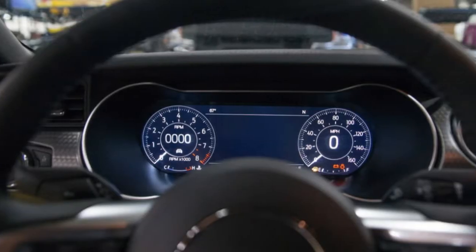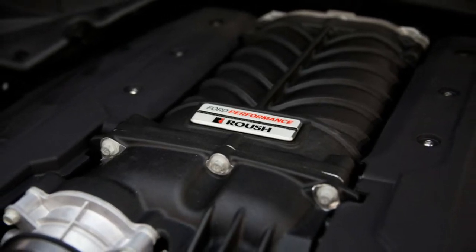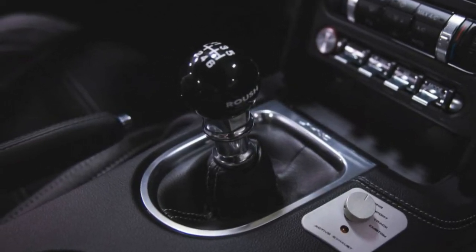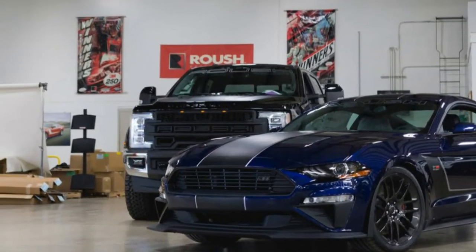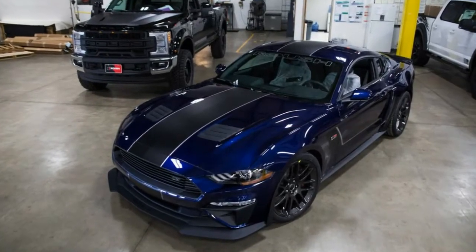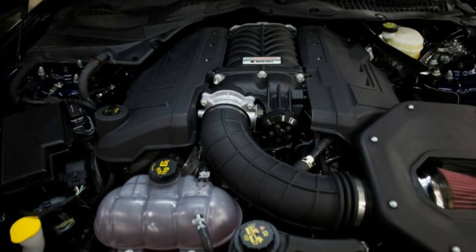Alongside that 2.65-litre Supercharger, Roush includes Continental Extreme Contact Sport tires, a Roush adjustable coil-over suspension, and gloss-dark wheels. The Mark Roush Hockey Stripe, ordinarily reserved for Stage 3 cars, also adorns the Jackhammer.